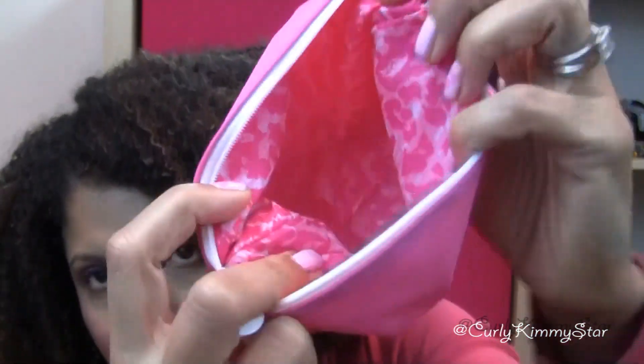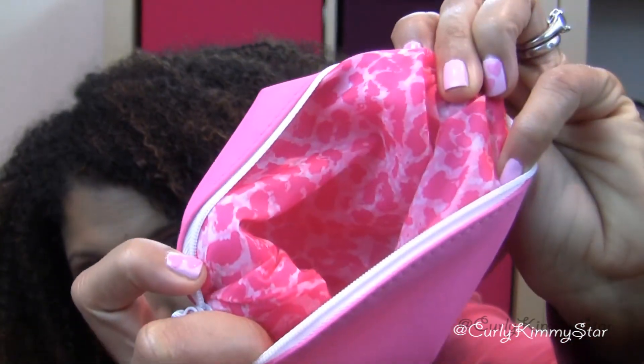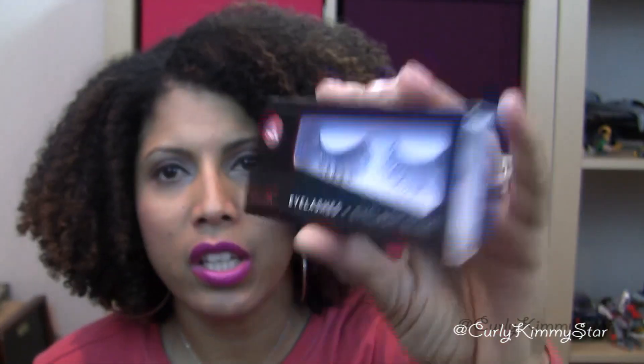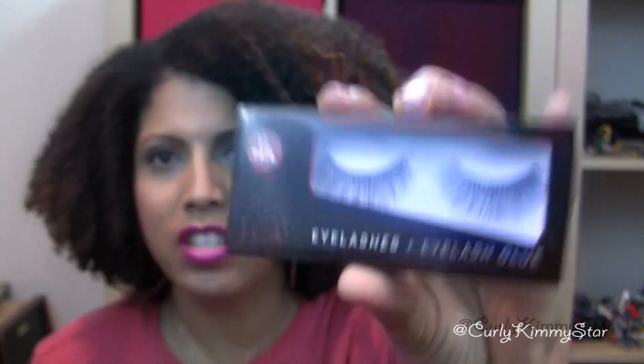Oh, look at this cute lining inside the bag — it looks like little lippies printed on it, really cute! And the next thing in here is eyelashes and eyelash glue by JCat Beauty. Very, very cute — really nice size lashes, and there's a little bitty eyelash glue included too.